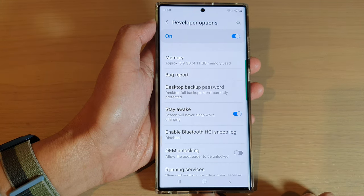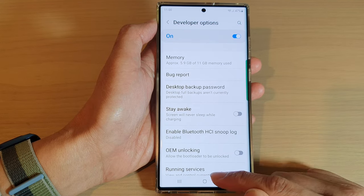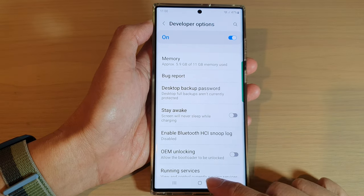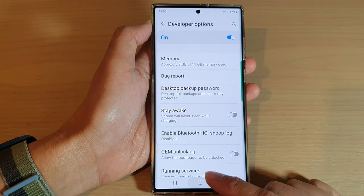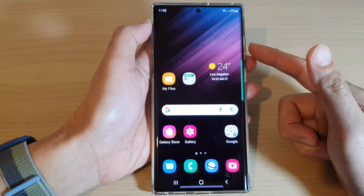So while you are charging your phone, it will not go to sleep. You want to turn off this feature so that when you are charging your device, your phone screen will turn off. And those are the three things you could try to fix your screen won't turn off on your Samsung Android phone.